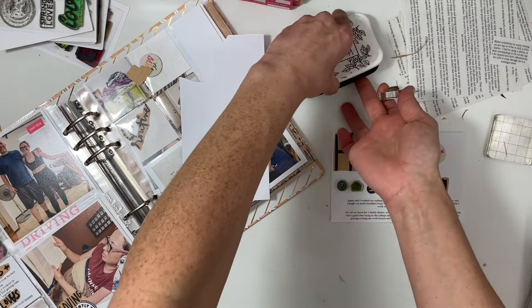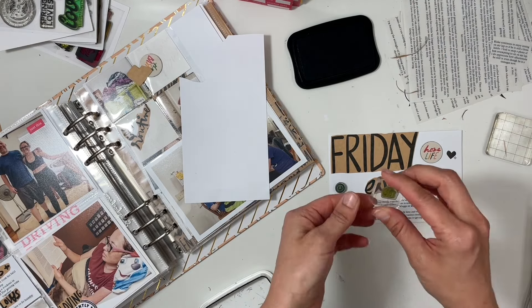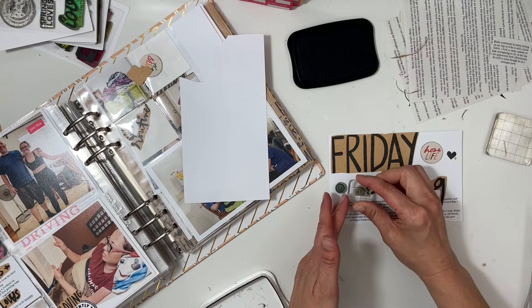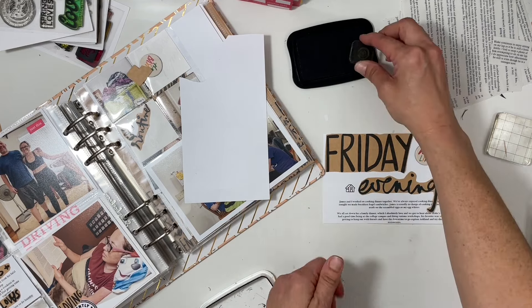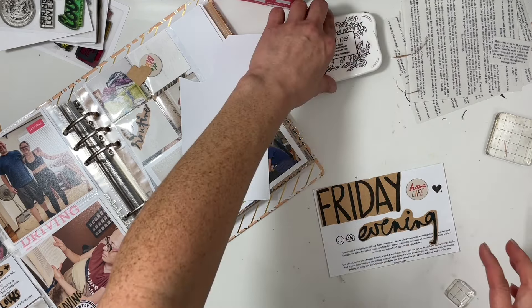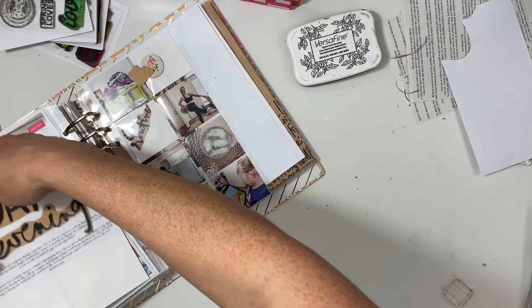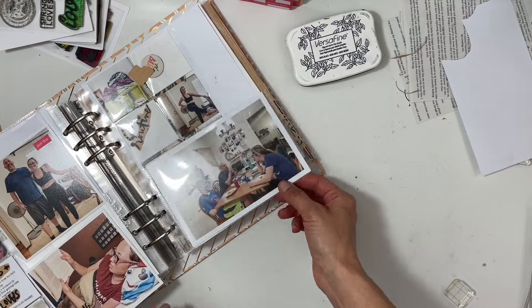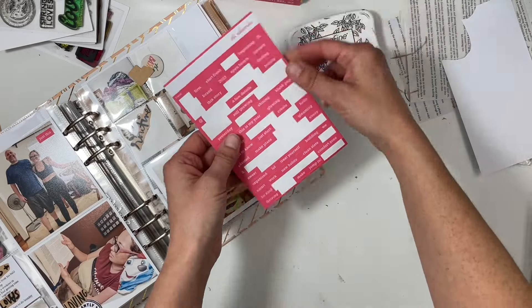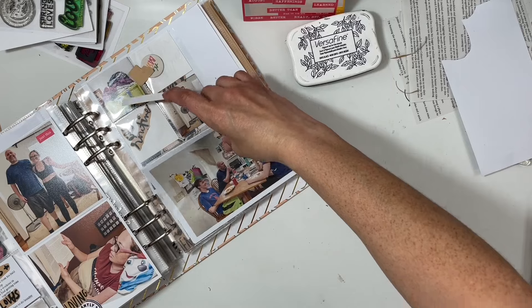I'm going to stamp some icons from an Everyday Explorers stamp set — just some basic icons I wish Ali Edwards had. I stamped a house, a smiley face, and a heart. On the family photo I decided to keep it simple and grab the phrase that says 'saving this feeling,' because I absolutely love family dinners.